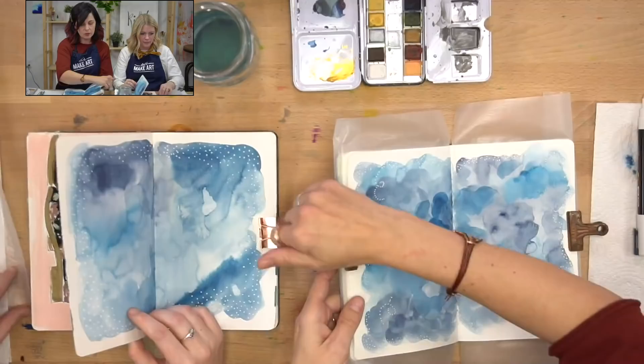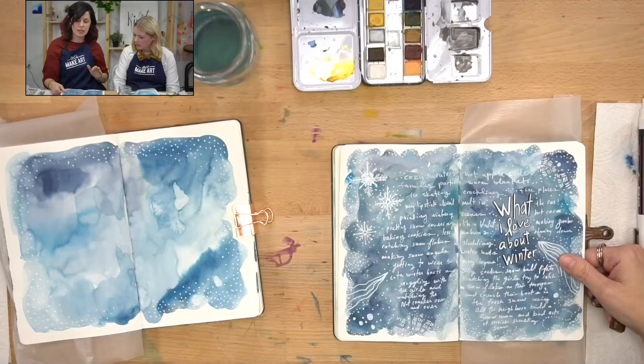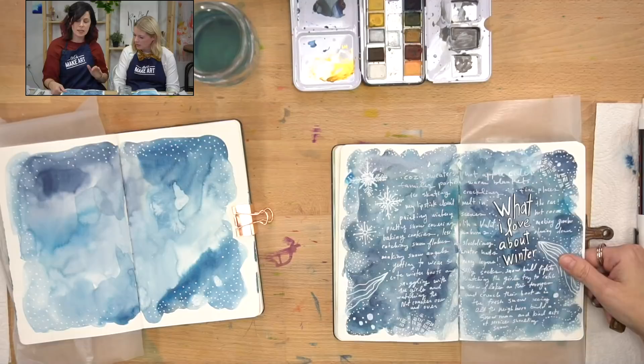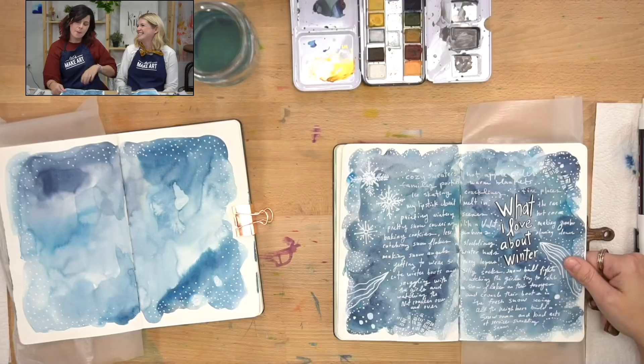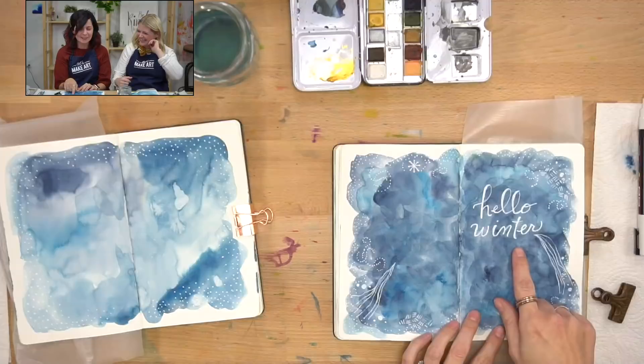Even for today, I was thinking I wanted to do something more like this spread. I thought maybe we could talk about what I love about winter — you know, those positive things. But then I thought, who am I to tell them to be positive? Maybe I shouldn't do that. It's your life; I can't tell you to like winter. If you want to rant about winter, you can do that too. Then I thought — what about 'Hello Winter?' That's good.